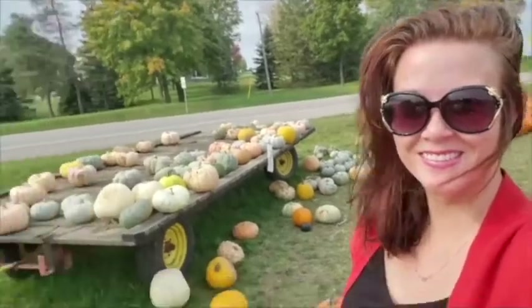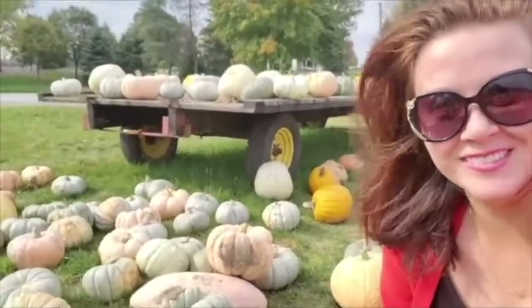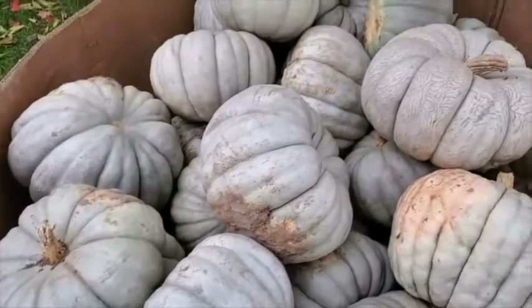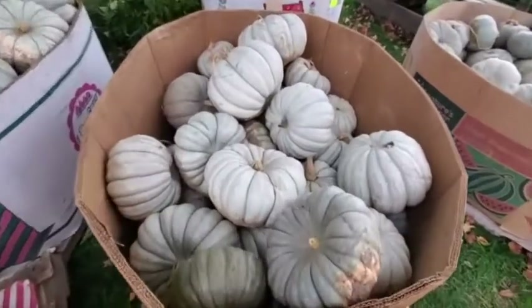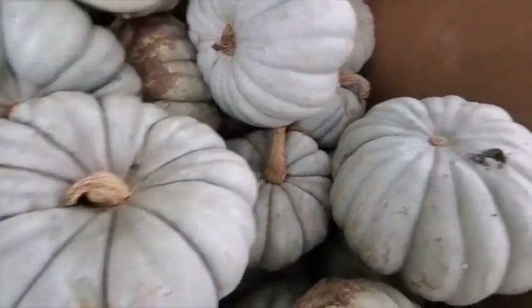Hi guys and thank you so much for joining. This season I have gotten very into the blue pumpkins. I'm not sure why, I think they're just very pretty. I like the color, I like how they're orangey inside, and I thought this would be a really cool thing to do for the DIY versus the regular orange pumpkins. Let's do something that's blue pumpkin related.